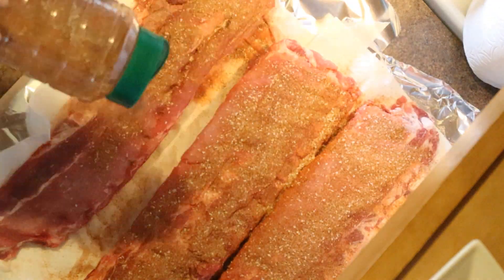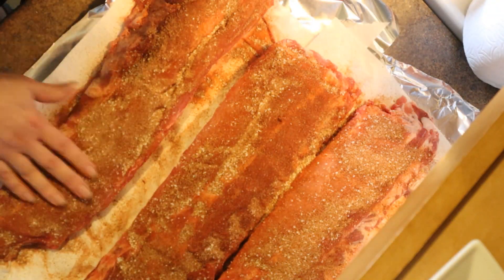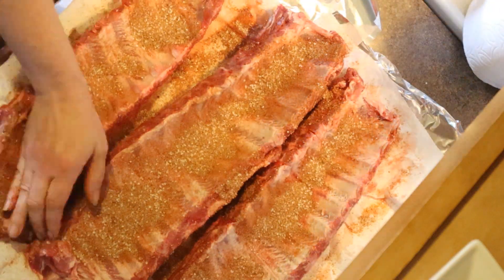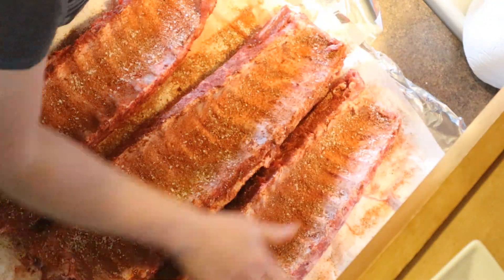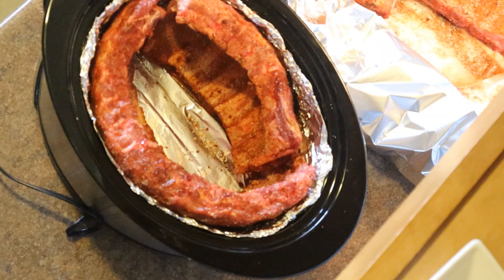Then you want to pat them really nice and dry again and add on the rub. Make sure you get it on all the sides — front, back, edges — and rub it in really nicely with your hands. You can also do this the day before and keep it in the fridge overnight with the rub on. That really adds great flavor and gives it a chance to soak into the meat. If not, just like this is fine.